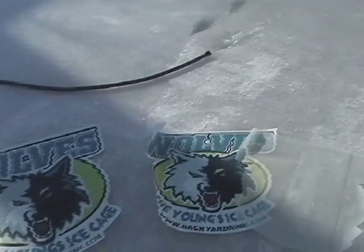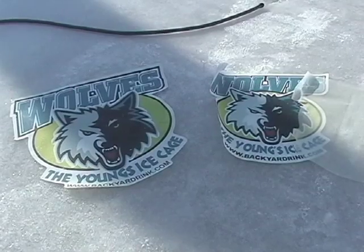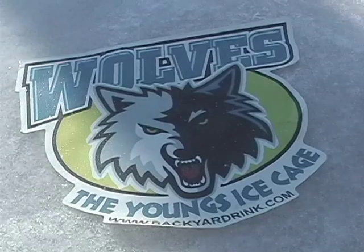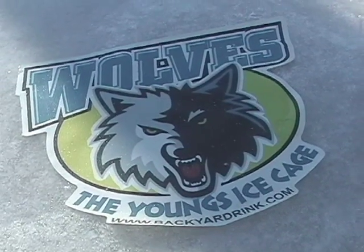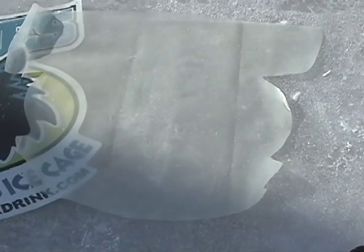Here are our Two Wolves Young's ice cage ice art items. One will be submerged without the solar ice product, and one will have the solar ice placed directly on top of the ice art and embedded in the ice.